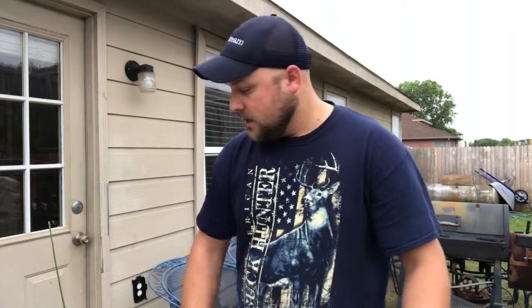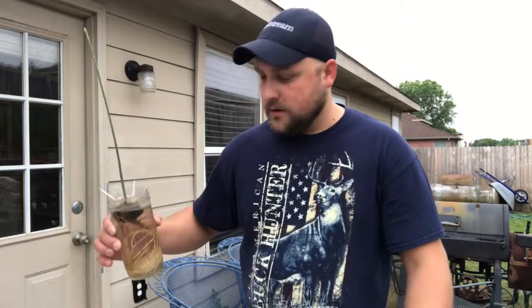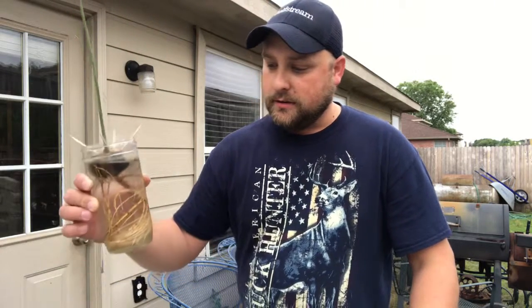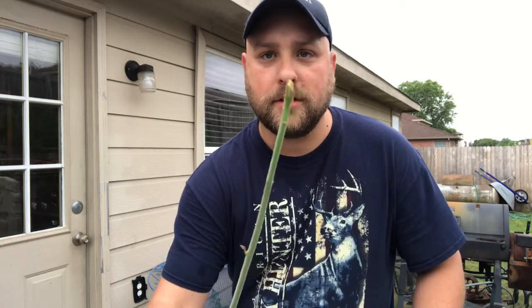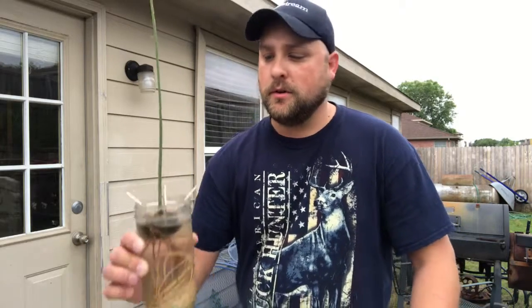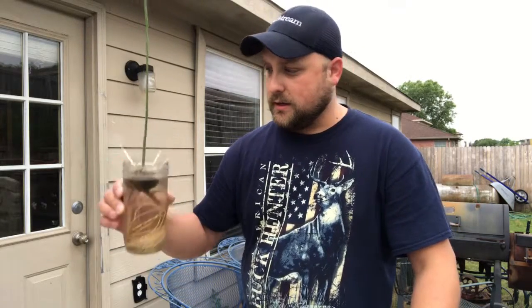I'm going to show y'all what I got, and also my daughter Emma started this project here about close to a year ago. It's an avocado pit and we're going to plant that finally. You can see the leaves starting to come out on it a little bit, so I figured it's time to plant it and see what we can get out of it.